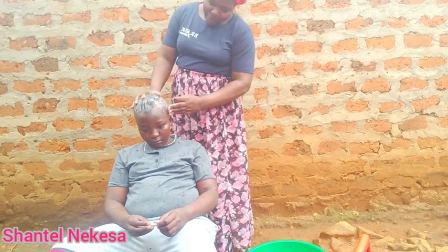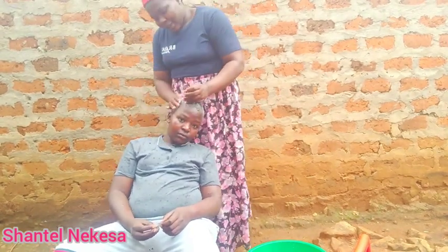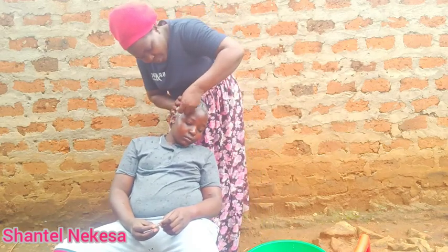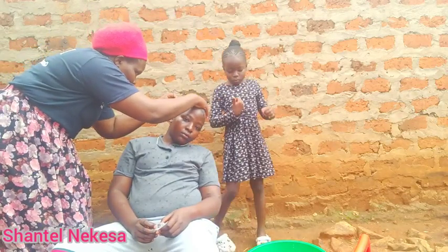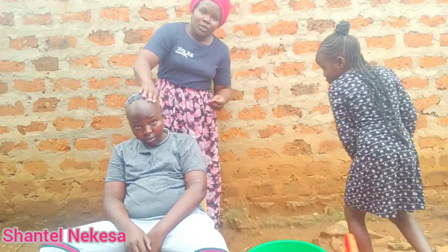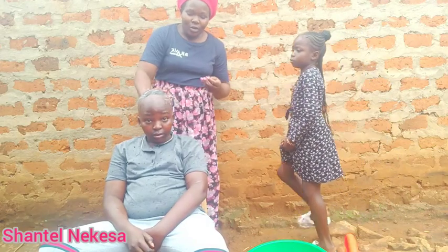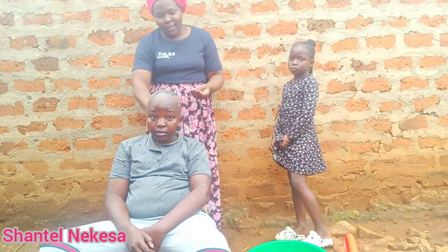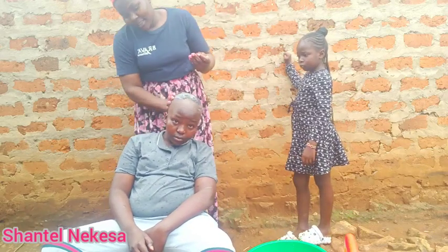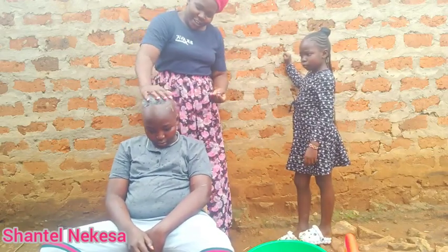So we are done with this side. Now let's turn to the other side. We are almost done with the shaving. Look at how he is looking — he's looking cute.